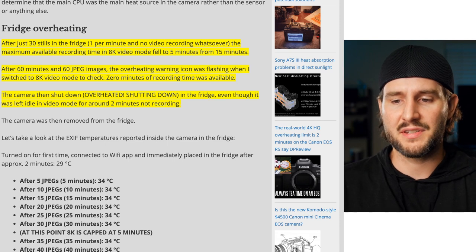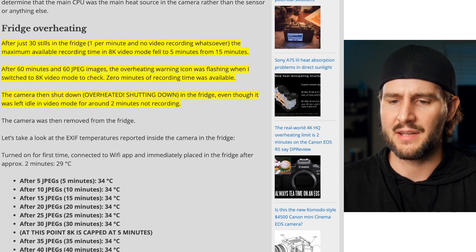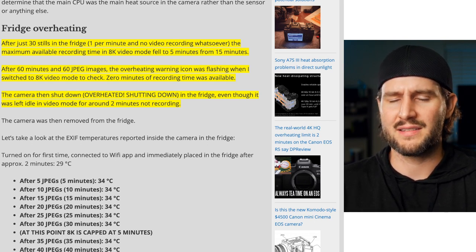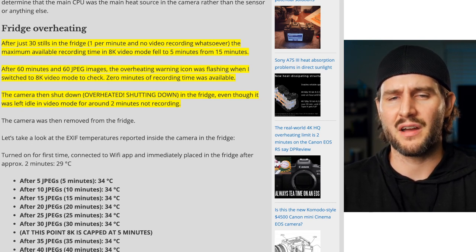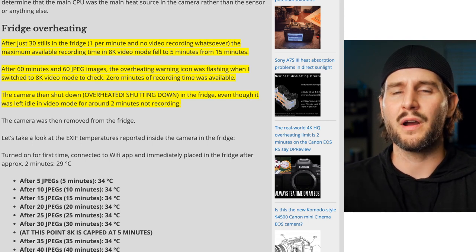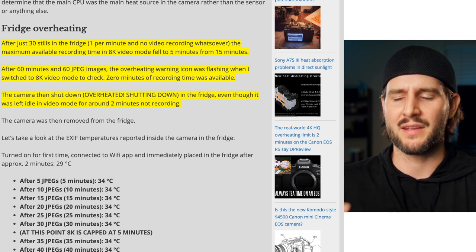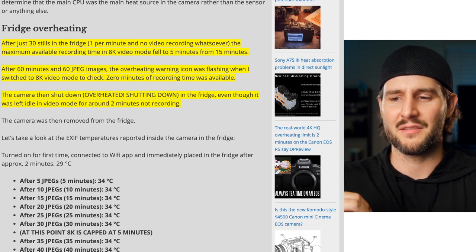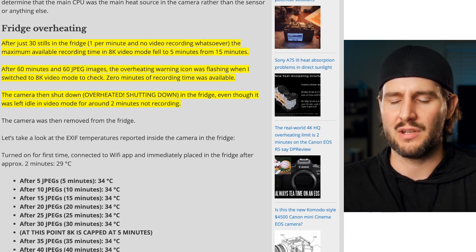He says after just 30 stills in the fridge — one per minute with no video recording whatsoever — the maximum available recording time in 8K video mode fell down to five minutes from fifteen. This is really interesting because the camera is just taking JPEGs. Nothing crazy there as far as processing, but it is odd that just shooting JPEGs in a fridge — not out in the sun, not in the hundred degree temperatures of Phoenix, Arizona — the timer would tick down just from shooting JPEGs.